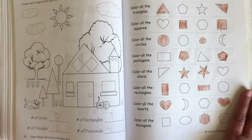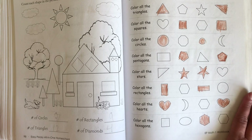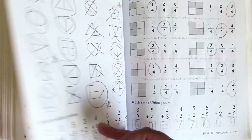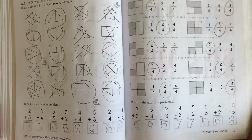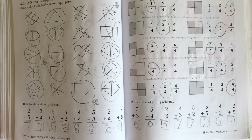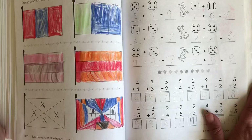I don't think the teacher guide is that necessary, but you can purchase it if you'd like. Just remember that the program is available completely free on their website, which is All-in-One Homeschool Easy-Peasy. If you want to purchase the books, you can order them on Amazon and I will leave that link in the description box for your convenience.